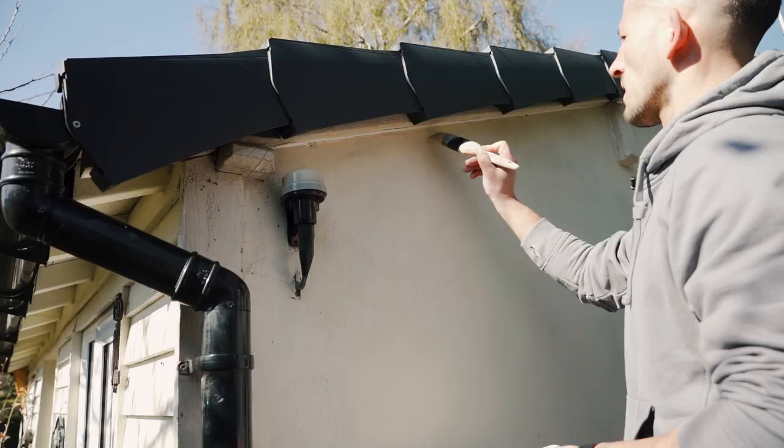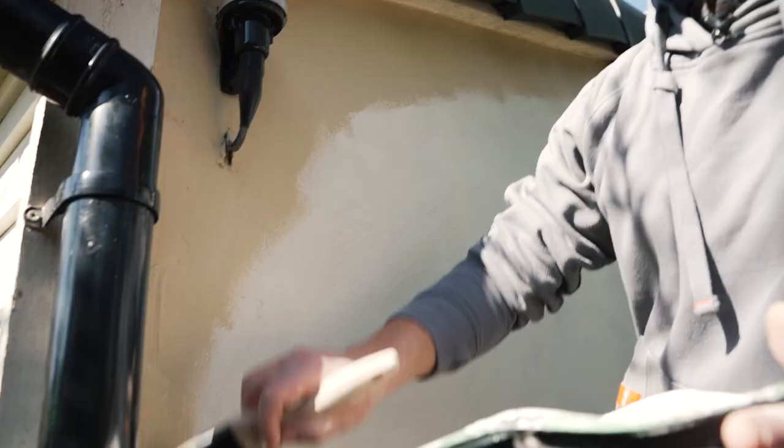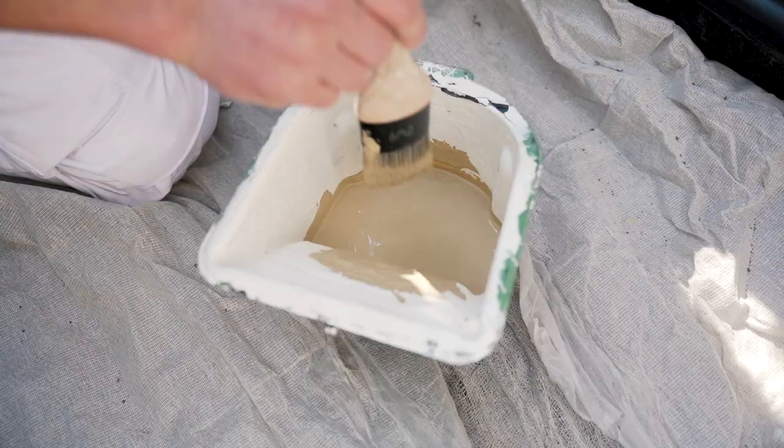I'm just doing a bit of brushwork, cutting in at the moment — that's just getting around any obstacles or any difficult areas, making a nice sharp line towards the roof, and then we'll roll after.